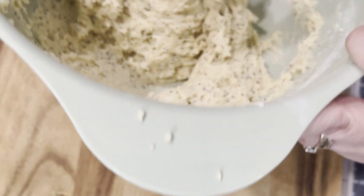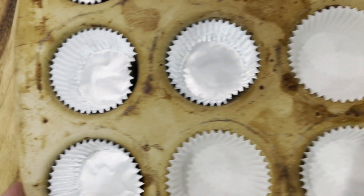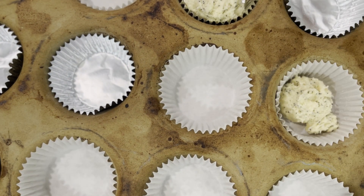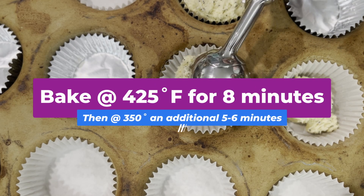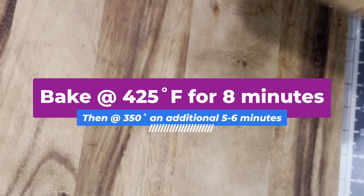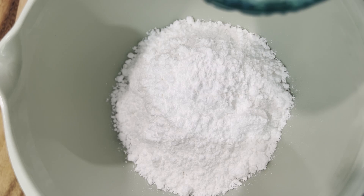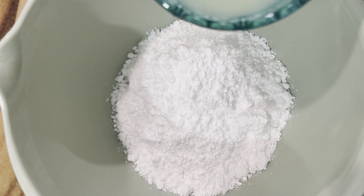So we have our batter. Give it a couple extra stirs and we're going to add that to our muffin tins. We're going to fill these up and then bake them. Just two steps to baking these: first you're going to bake them for about eight minutes at 425°F, and then you're going to reduce the heat to 350°F and bake for another five minutes.